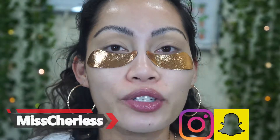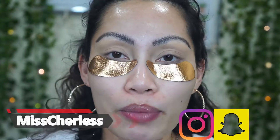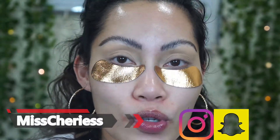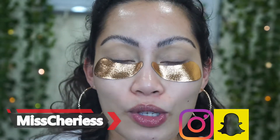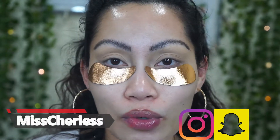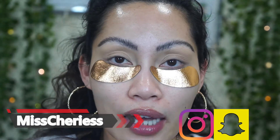Hi guys and welcome back to my channel. In today's video I'll be doing my first impressions of the new Pat McGrath Labs Divine Rose collection. I was waiting for my order for a long time — almost two weeks — so the shipping was very very slow from Pat McGrath.